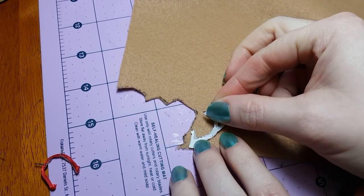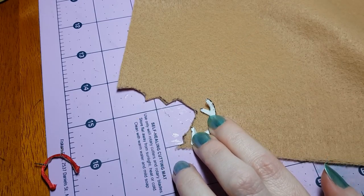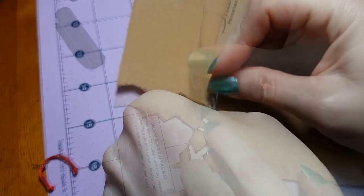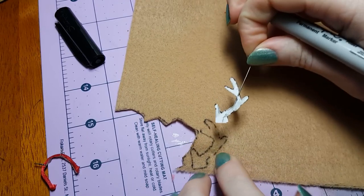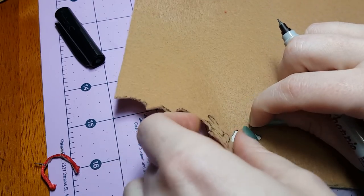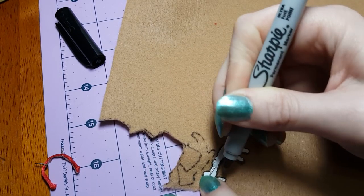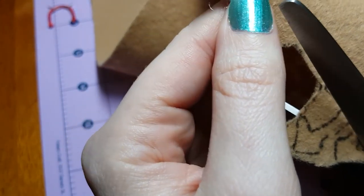We're going to be making the antlers out of tan felt, so I'm going to pin the pattern in place on my felt so that it doesn't wiggle around. Then I take my fine tip marker and trace around the pattern on the felt. Next I flip the pattern upside down so that we can make the antler for the other side, pin it back down on the felt, and repeat the process of tracing around it. Cut out the two antlers from the felt, and make sure you trim them close enough so that none of your black lines are showing.